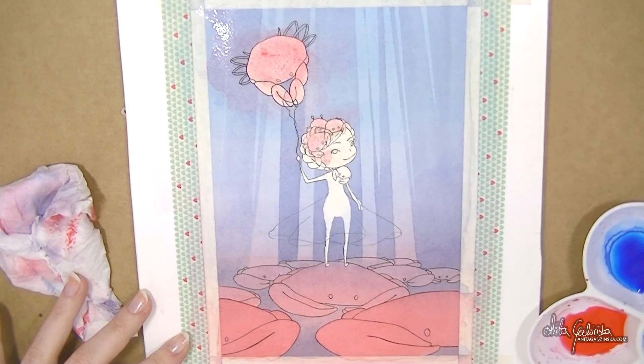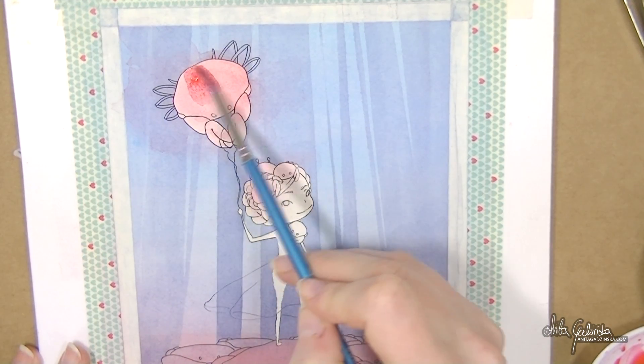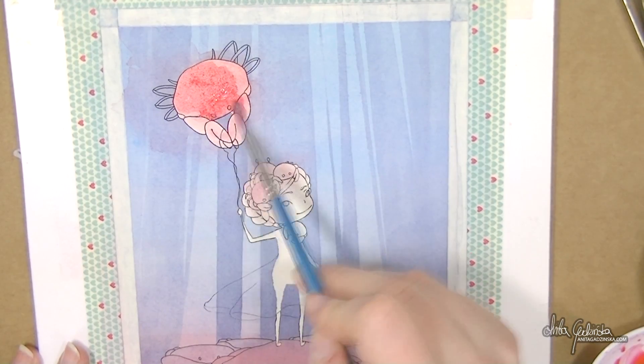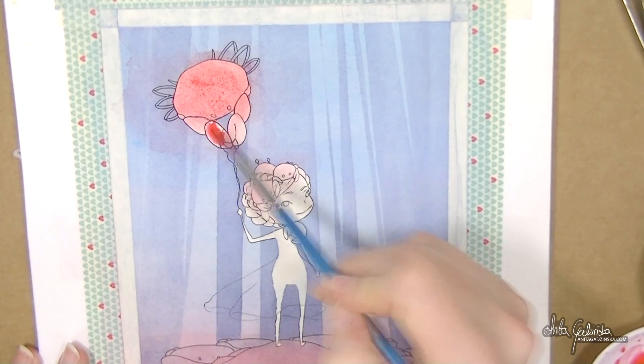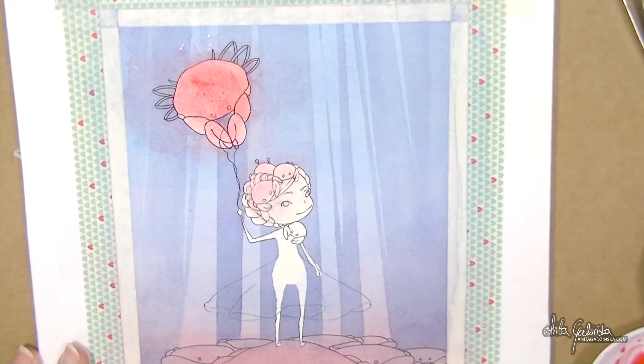I really liked that masking fluid overall — it's not as good as the one I normally use, but for a novelty it's worth a second experiment. It's definitely better than the Molotov one.